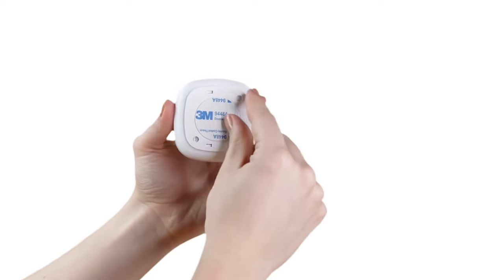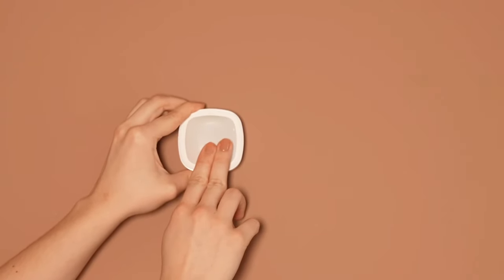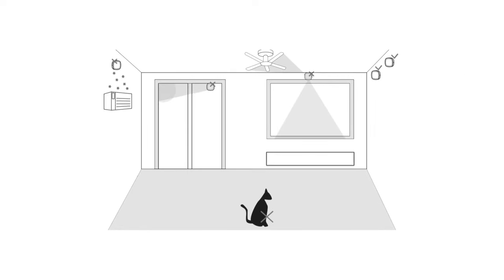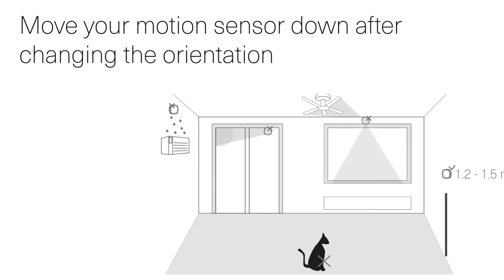Remove the protection layer on the double-sided tape on the wall mount and press the wall mount firmly against the wall at your desired location. It is important to mount it 210 cm up from the floor. Avoid placing it outdoors, near air conditioners or heaters, in direct sunlight, or near rotating objects such as a ceiling fan. If you have furry friends, rotate your device 180 degrees so they don't set off the alarm. Move your motion sensor down after changing the orientation to ensure coverage. You are now finished setting up your motion sensor.